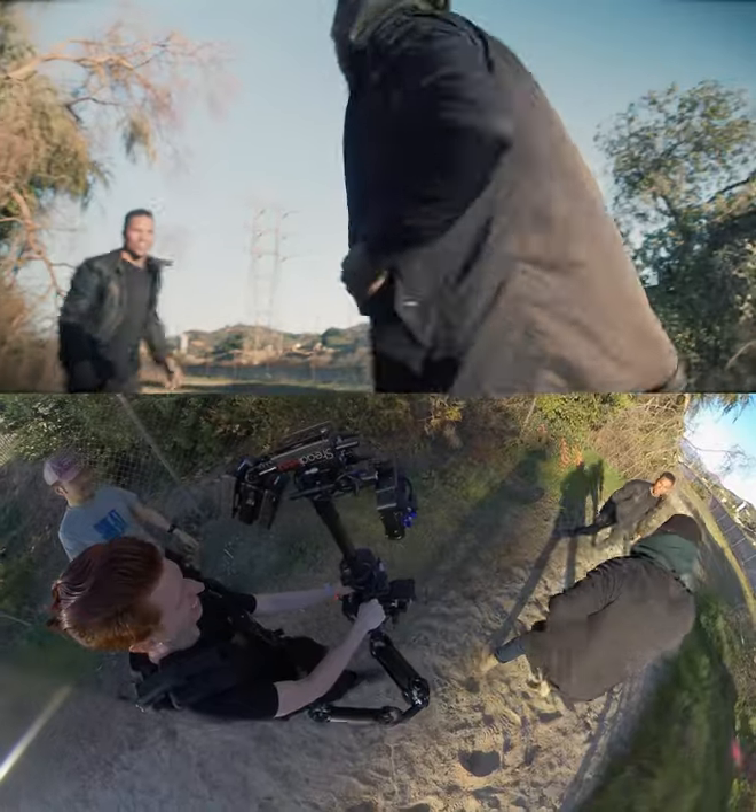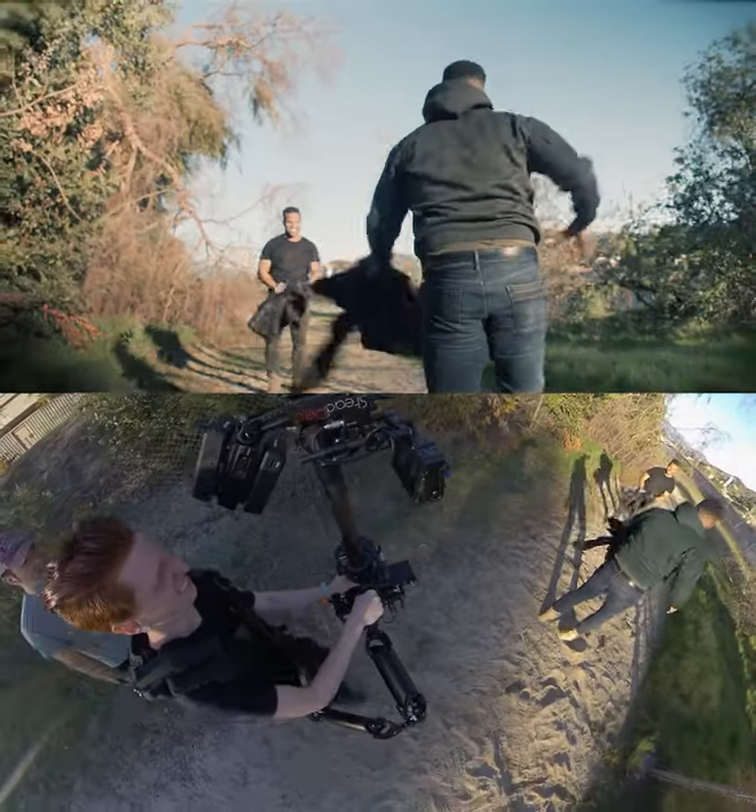Close up on his face, which allows me to hide the punches that would obviously not be landing, and allow you to see the intensity in his eyes.